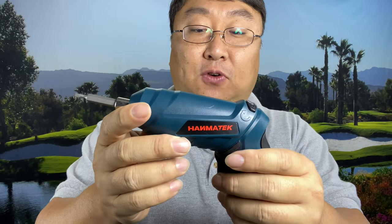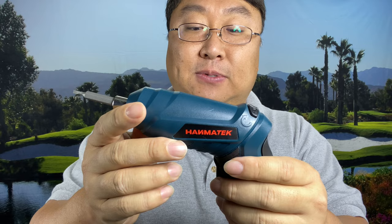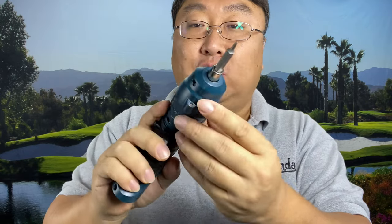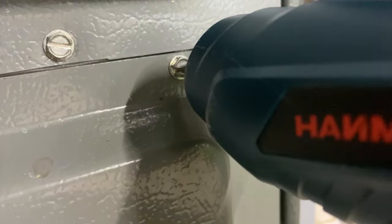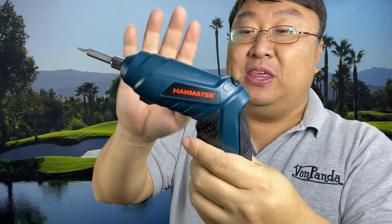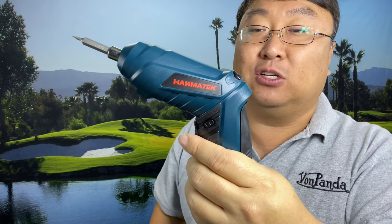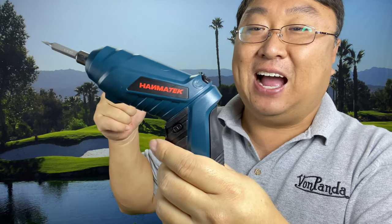3.6 volts, 1,300 milliamps — I think this should run a pretty long time. There doesn't appear to be any way to adjust the torque on it, so you'll probably just have to do that on your own. Sometimes they have a chuck where you can adjust that. If you want to pick up this electric cordless screwdriver, I will put a link to it in the description below. Peter Von Panda out.